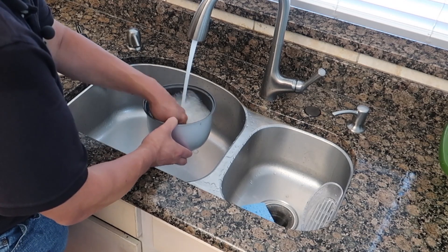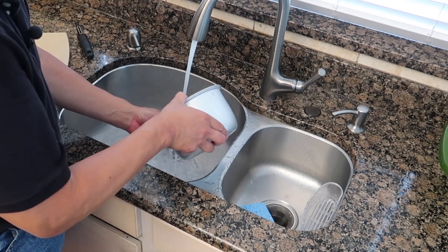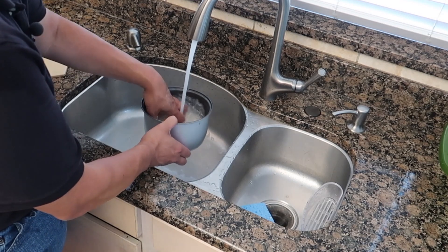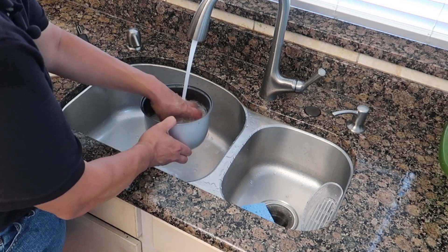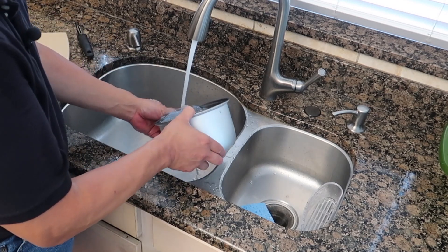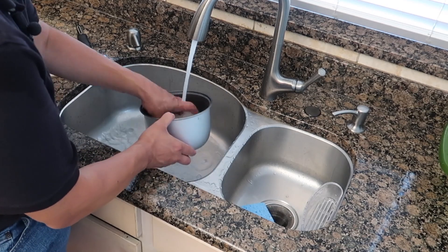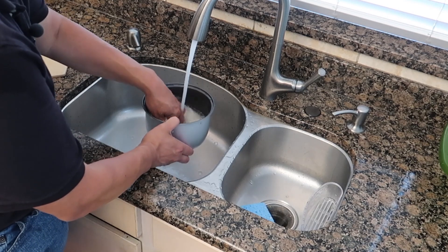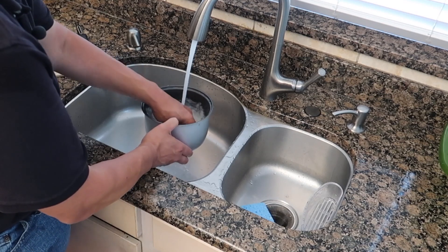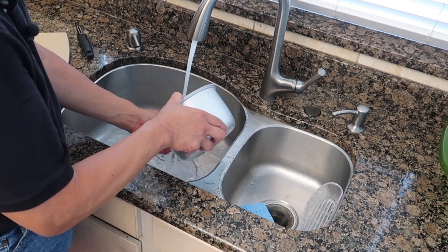My buddy Stacy and I were talking about rice cookers on my other YouTube channel called Jive Guys. If you haven't checked the Jive Guys out, definitely go check that out — we actually talked about rice cookers and how many you need. We have two, but we really should only have one. According to Stacy, you need at least three. I'll put a link below so you can find that episode quickly.